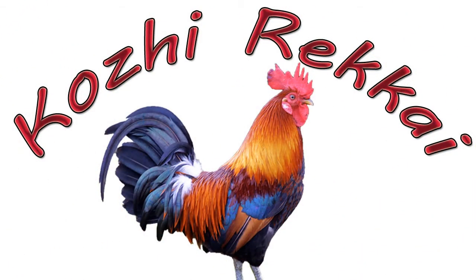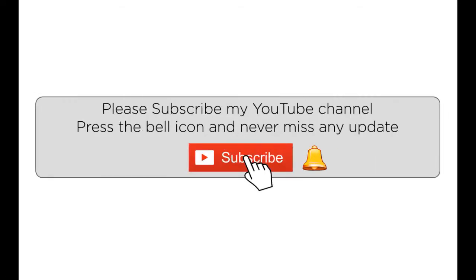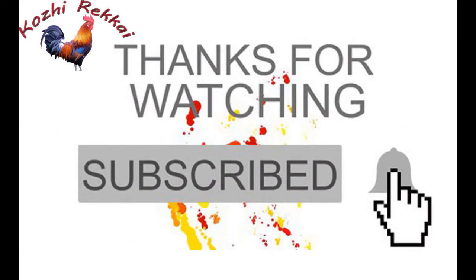If you like this video, please like, comment, share and subscribe. Please click the bell button on our channel. Please check our channel and see you in the next video. Thank you!